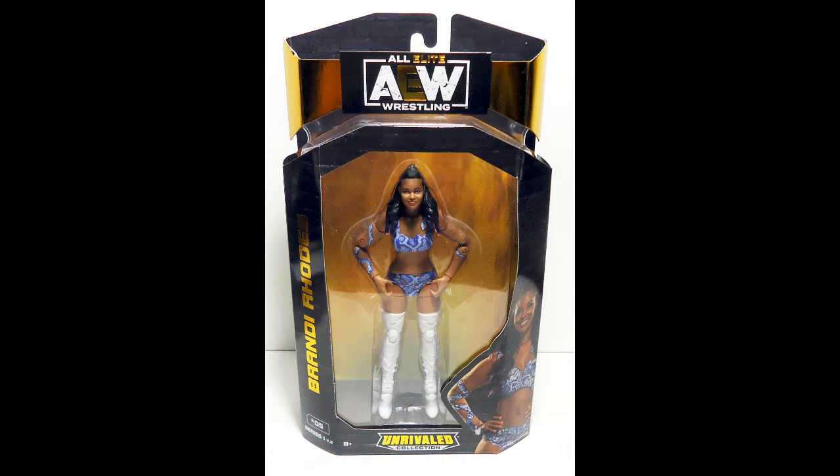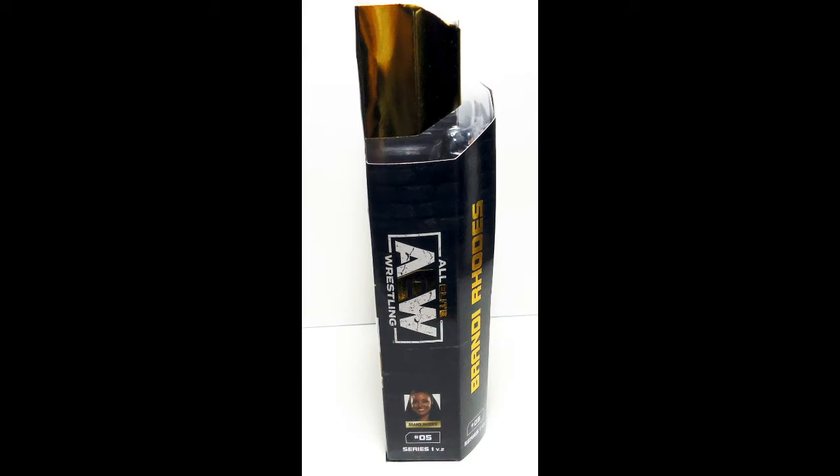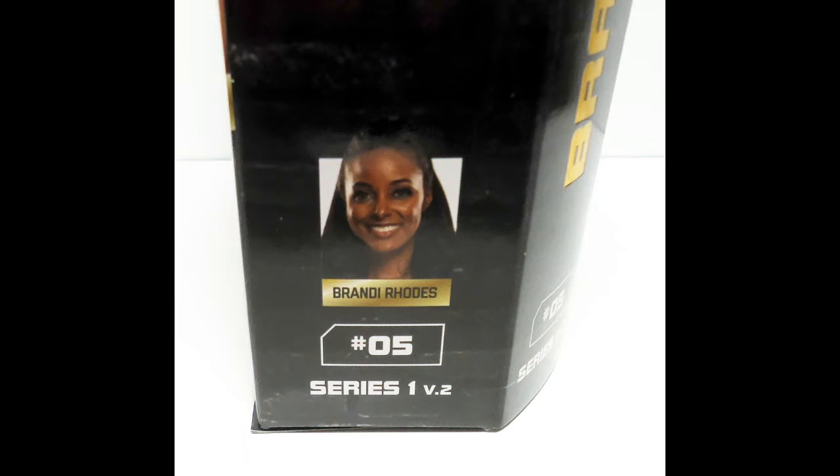Here's Brandi Rhodes' slideshow. There she is inside the packaging — as previously mentioned, she comes with no accessories. There's the left side of the packaging with the All Elite Wrestling logo. On the back you can see her with a sledgehammer, which I think belongs to her husband Cody Rhodes. You can also see 'Double or Nothing' on the back and the right side of the packaging confirming she's the fifth figure. A close-up shows Series 1, Version 2 — that V2 marking confirms this is definitely a variant of the original figure.